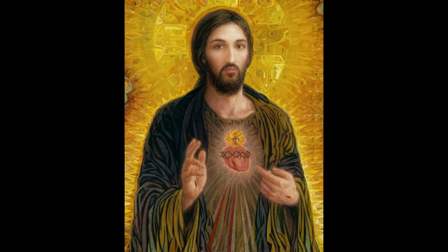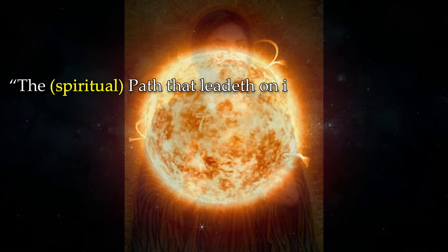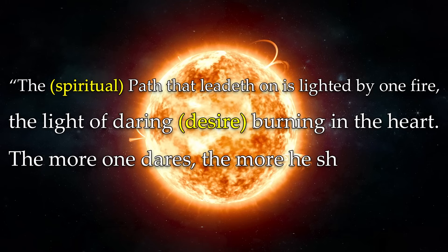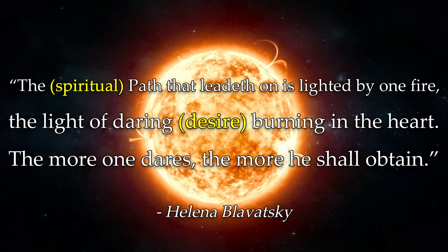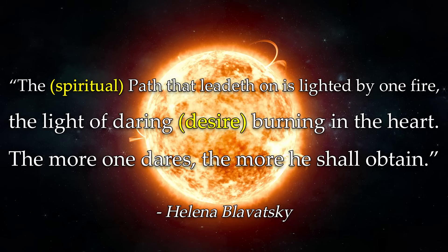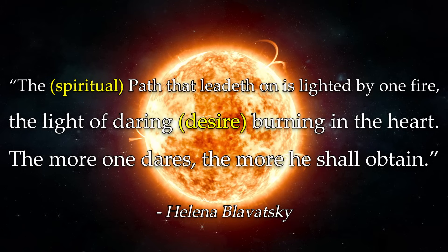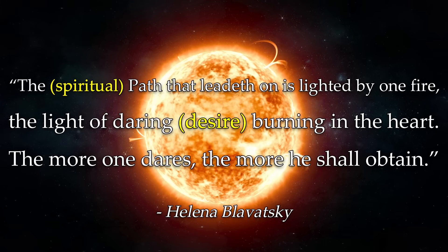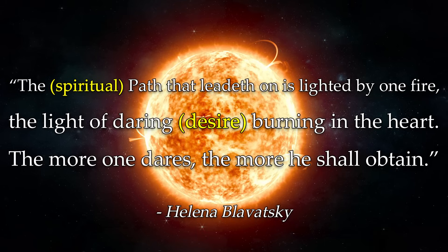Fire rises, so we can say that the solar plexus is desire and the heart is where that desire is transformed into love, manifesting our desires more intensely — whether spiritual or material. As you can see by the quote by Helena Blavatsky at the start of this episode, she's saying that the more we desire awakening and act on that desire through will and intent, the more we shall receive awakening. The solar plexus is all about will and intent, and the word 'daring' is essentially a combination of desire and willpower.